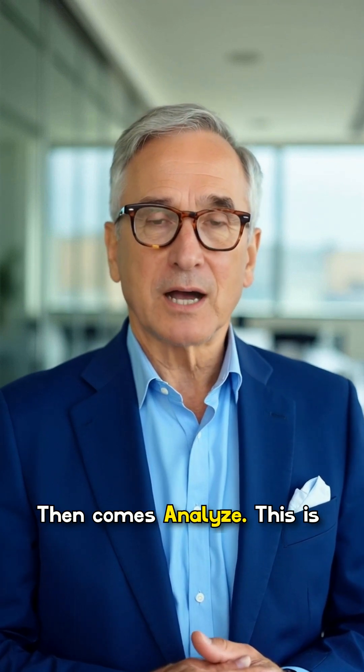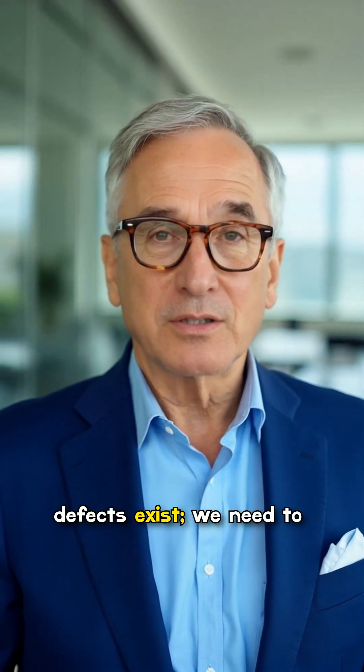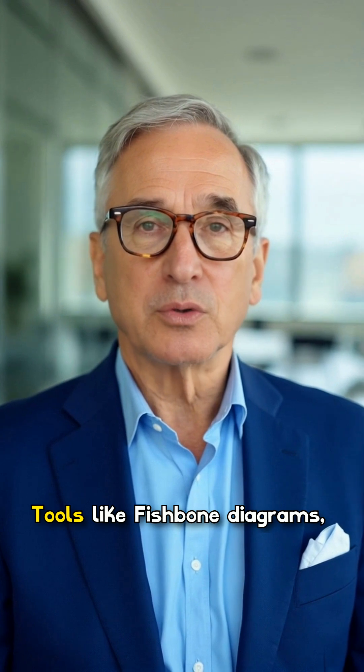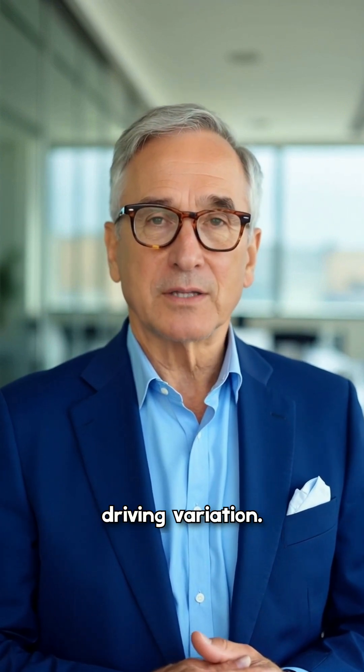Then comes Analyze. This is where we dig into the data to uncover root causes. It's not enough to know that defects exist — we need to understand why they happen. Tools like fishbone diagrams, Pareto charts, and hypothesis testing help us see what's really driving variation.